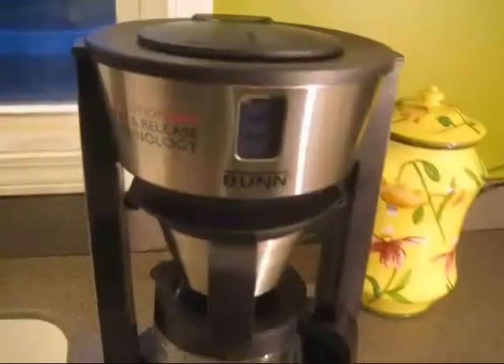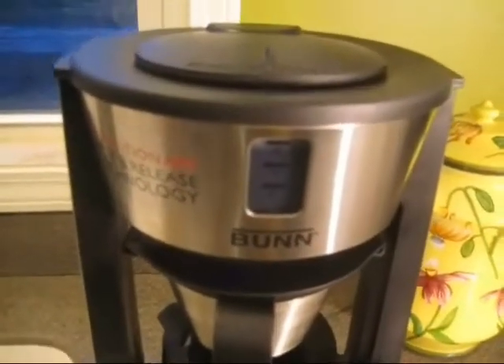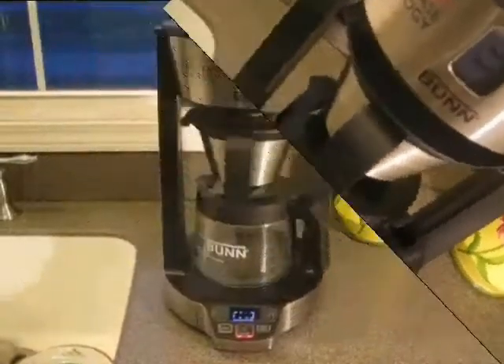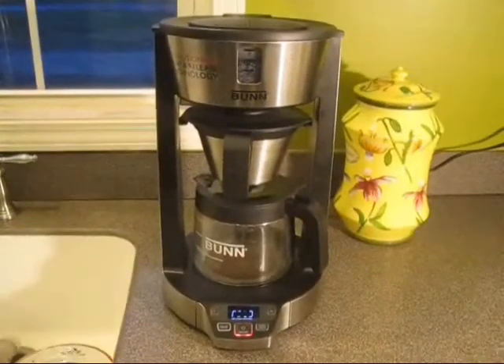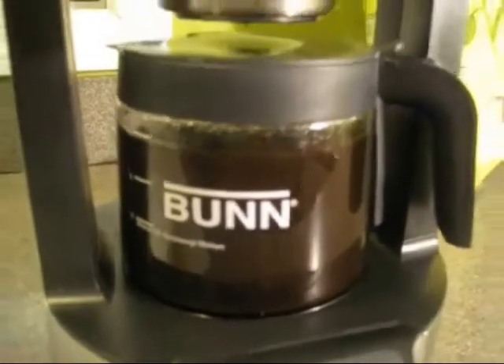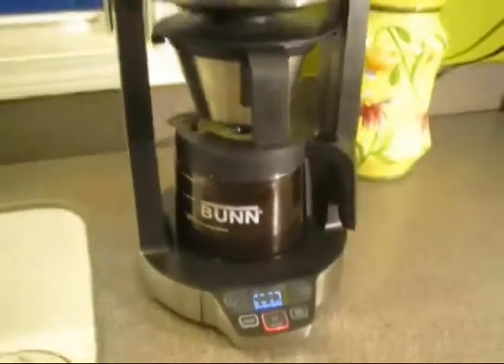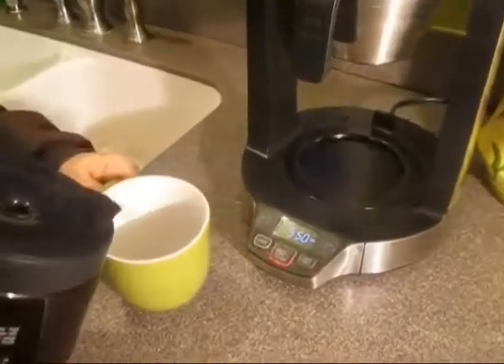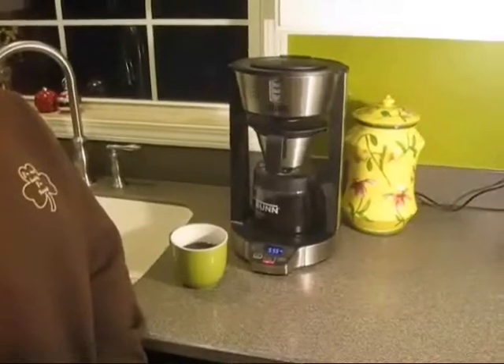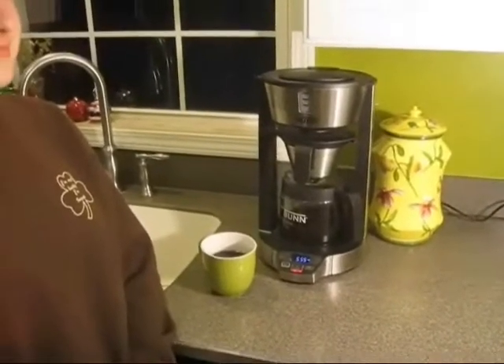It's like nothing now. You can hear the water kind of percolating up there. There it goes. There is your perfect cup of coffee. Now we get to enjoy a great cup of coffee.